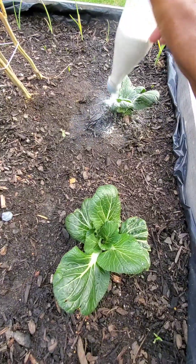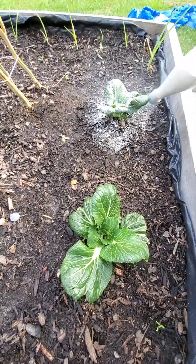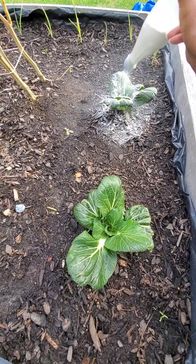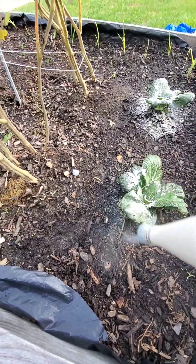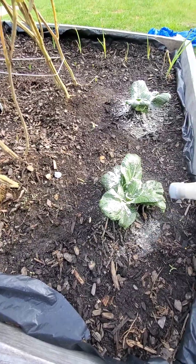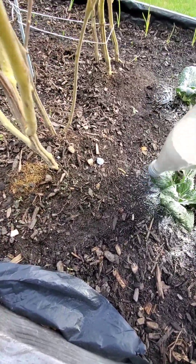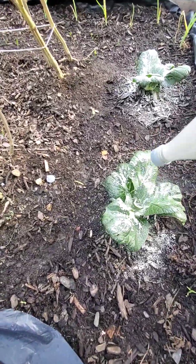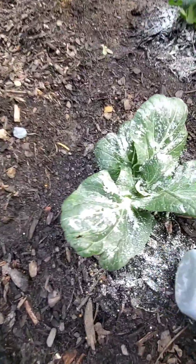I'm applying diatomaceous earth — this will keep all little critters away, hopefully, prayerfully. Especially the ants; the ants tend to get in here from time to time. And once I do that, or maybe sprinkle on some cayenne pepper, that usually does the trick. There you have it, she's covered.